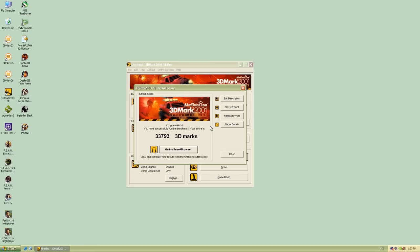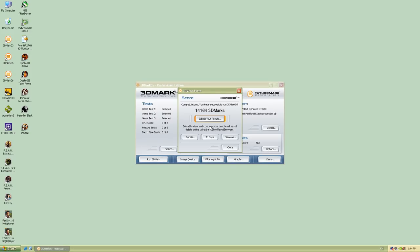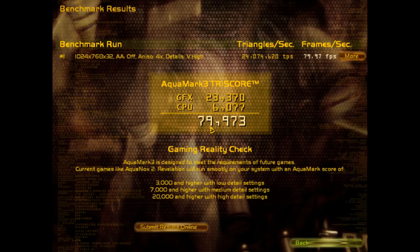Let's have a look at some benchmark results. In 3DMark 2001 we're getting 33,793. In 3DMark 03 we're getting 20,631. In 3DMark 05 we're getting 14,164. In 3DMark 06 we're getting 7,644. I also ran Aquamark 3, which gives us a result of 79,973.